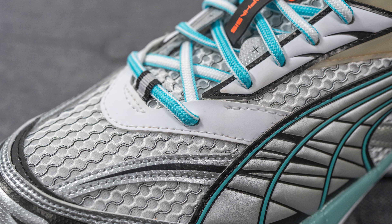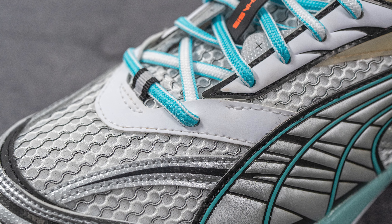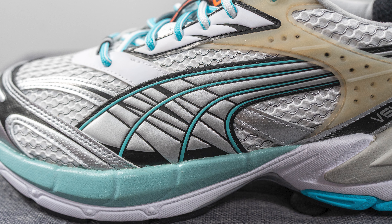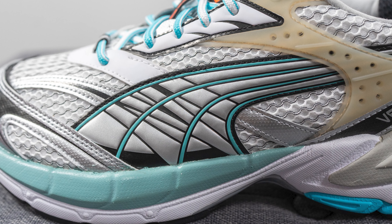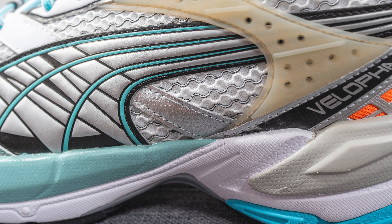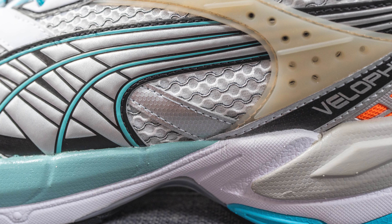Moving downwards, covering the throat area of the shoe we have synthetic white colored leather, and then covering the mid panel we have the signature Puma stripe done in a mix of silver, black, and turquoise — giving it a very futuristic but at the same time very 2000s retro style look. Next to this we have more of that same open-style mesh along with another silver overlay right at the bottom edge.